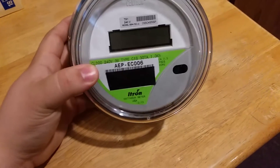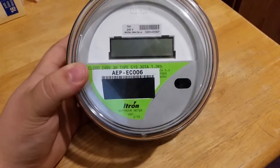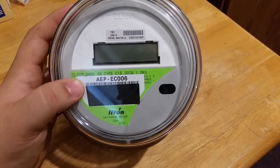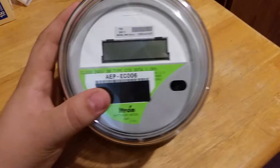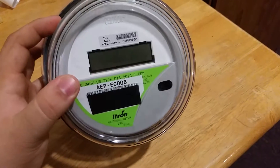Hey YouTube, just doing a quick meter teardown video. As you can see, it's a Centron Itron meter — a class 200, form 2S meter, type C1S model. This isn't actually a smart meter. Just because it's digital doesn't mean it's a smart meter, which I've heard quite a few people say.